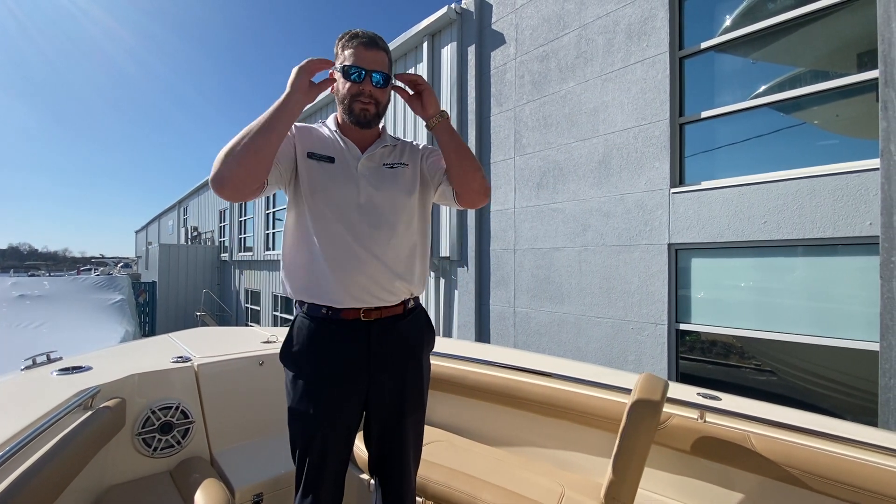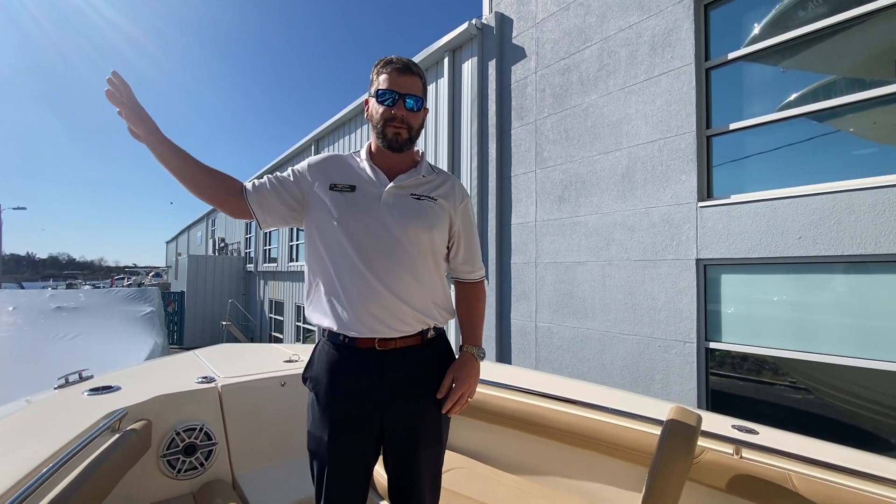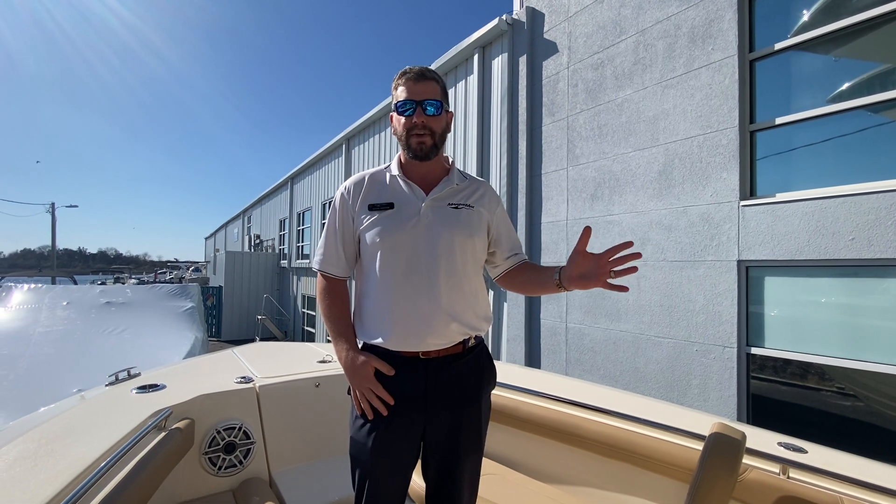A fun boat to get into for when you're starting to do those farther trips offshore fishing, but also a great family-friendly boat for back behind the spoil island. If you'd like to see this boat or any others, please give us a call at 910-256-8100. My name is Chris Honig and I hope you all have a great day.